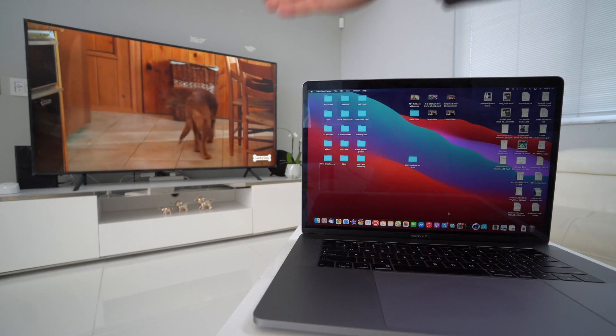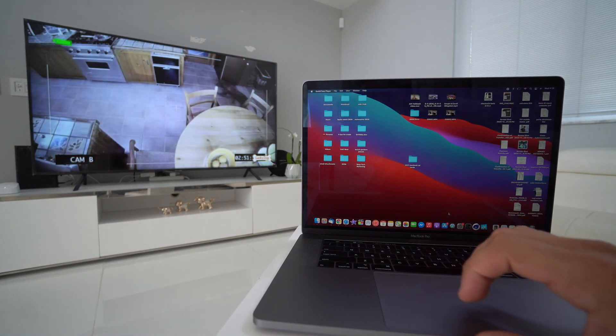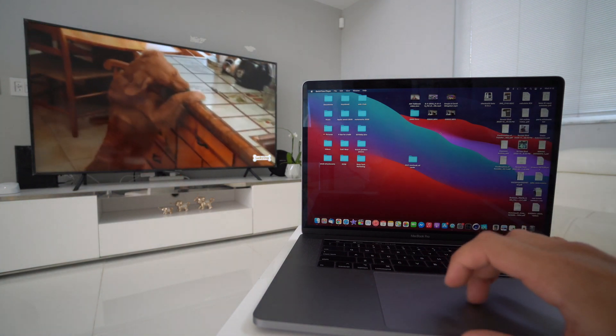Here I have my MacBook Pro and a smart 75-inch Samsung TV. Since it is a smart TV, it is compatible with AirPlay, and that's what we're going to be using here on the MacBook Pro to connect to it. I'll show you really quickly how to do it.